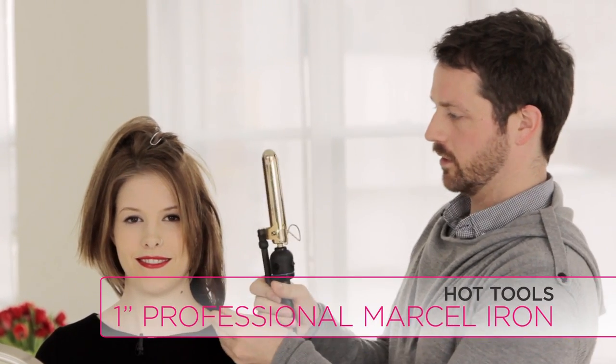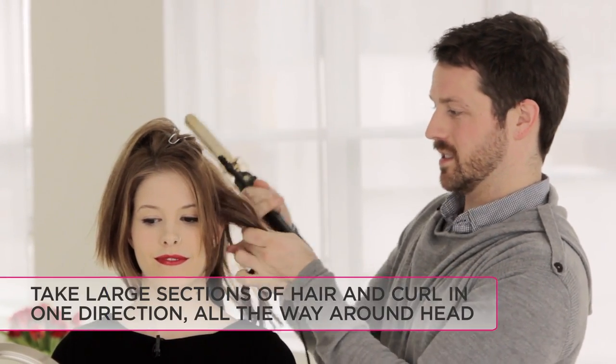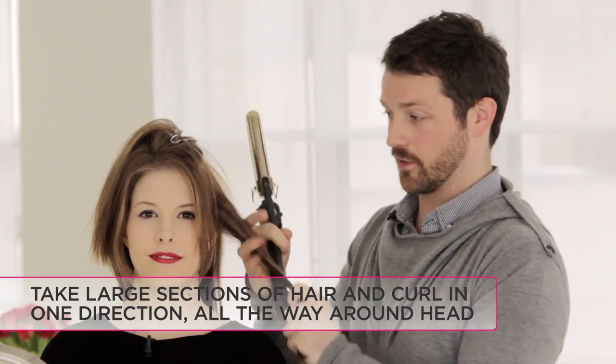Now taking large sections, I'm using a one-inch curling iron and I'm gonna hold that curling iron vertically and curl it all going in one direction around the head. You can take large sections as well because since this is all going to be underneath it actually doesn't matter if it's perfect.